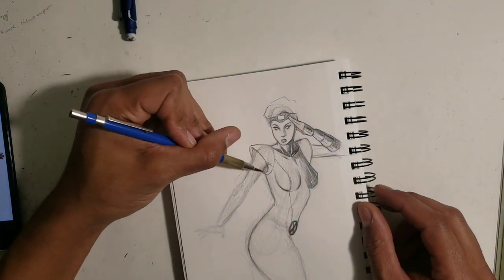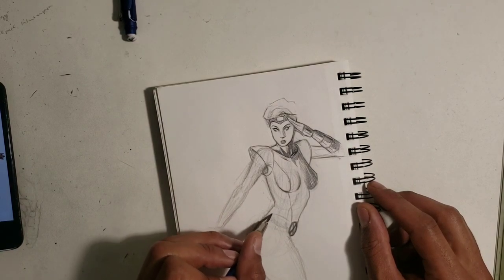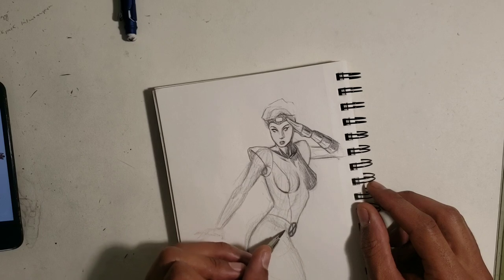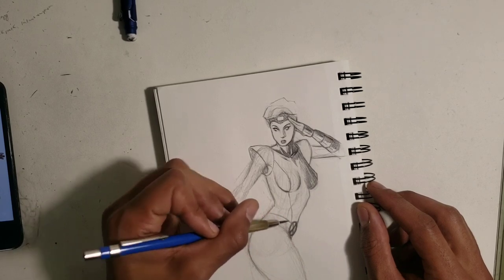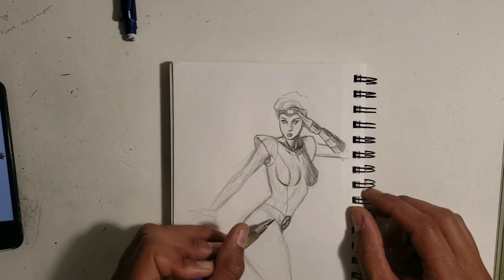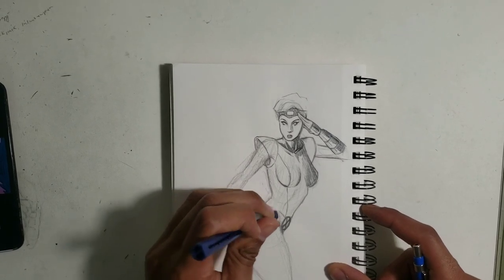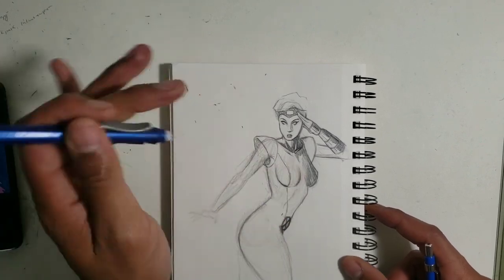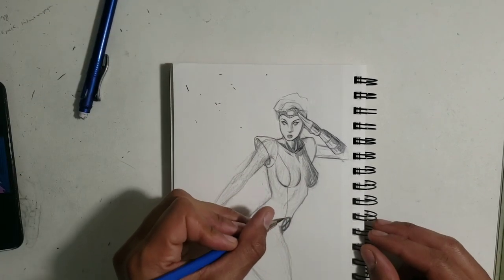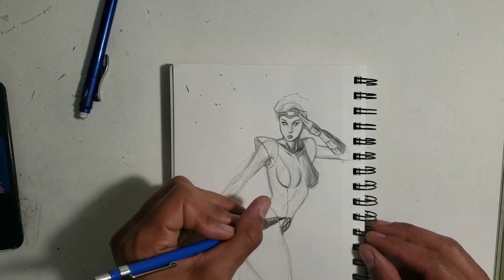She's pretty much done — she doesn't have too much left to do. I just gotta do the belt here. That belt is actually kind of high up on her waist — basically at her rib cage area, where her rib cage bottoms out. She's got the Instagram selfie belt style.